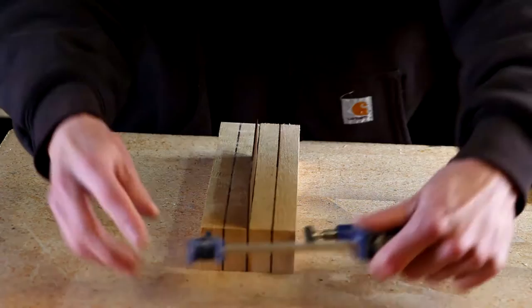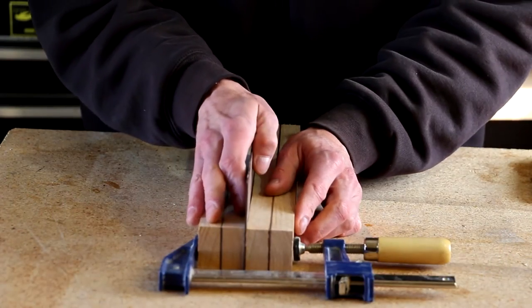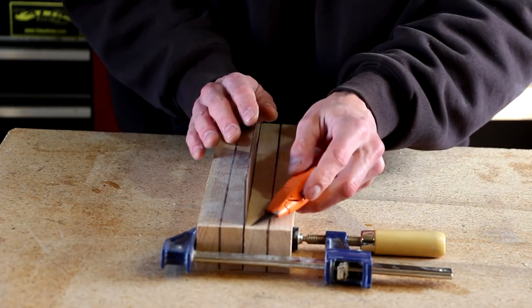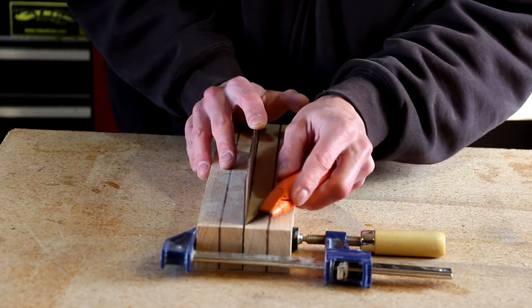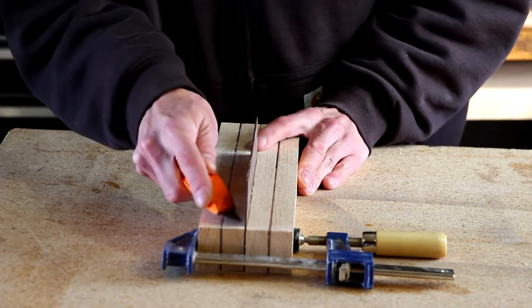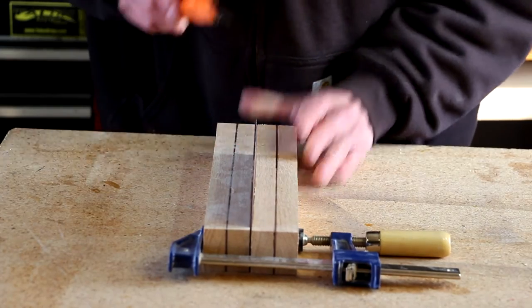First I need to cut it down. I'm going to line it up here on the table, clamp them together, and I'm just going to score this veneer. They always tell you not to cut towards yourself — but these things happen from time to time.